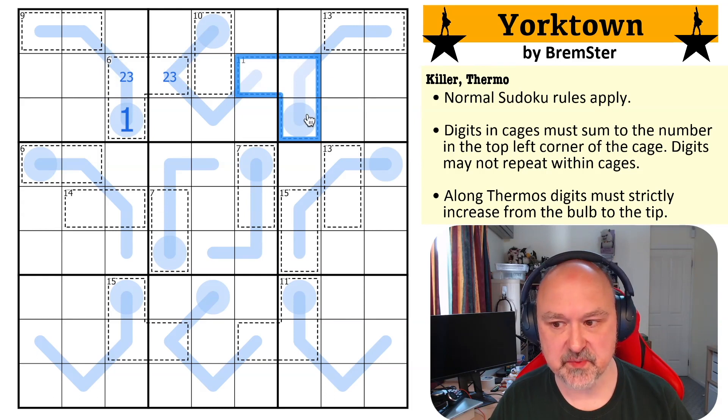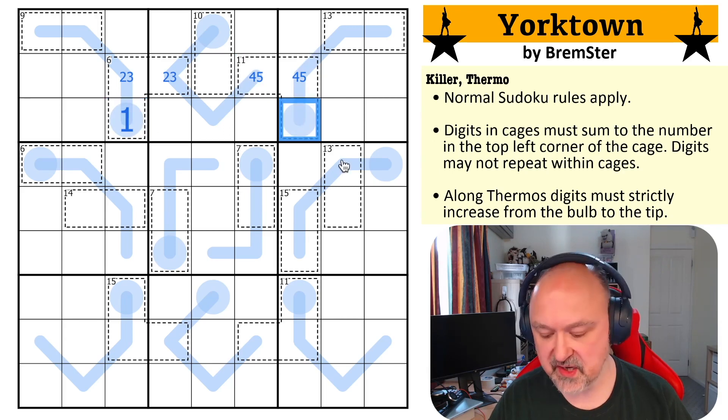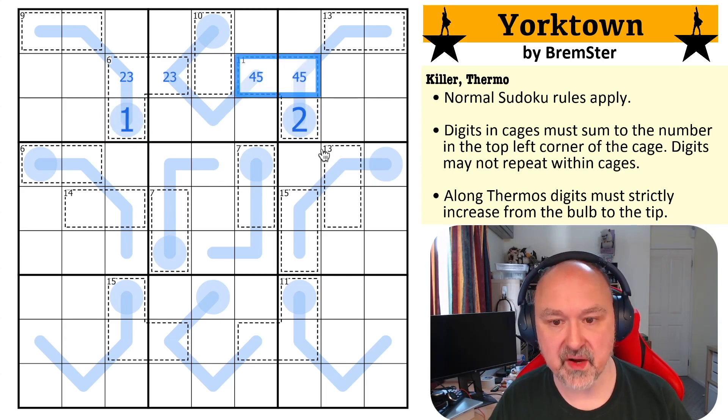Now this 11 cage becomes quite restricted because these cells are partway along a thermo, so they can never be a one — and two, three is knocked out. If you put the minimum in here, which would be four and five, you've already hit nine. The minimum I could put in here is two. So this has to be two, four, five. If I increase this to even four, six, this would have to be a one and I can't put a one in there. So this all becomes forced.